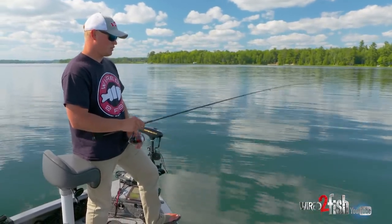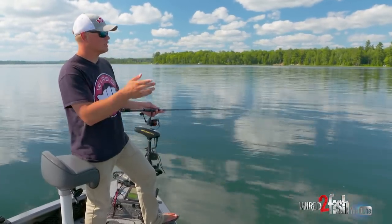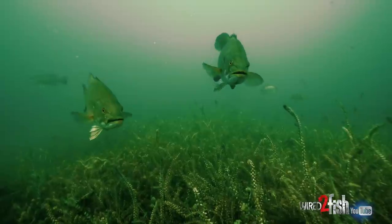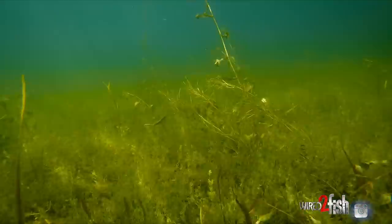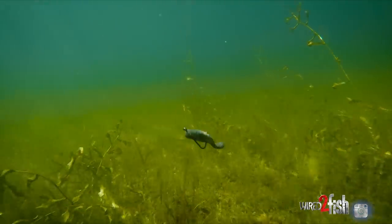This is more so just feathering the outside and picking your spots as you move along, working it through the real light stuff that tends to get overlooked. You can go in and pick up some fish that other people might not be looking for, and the Texas rigging really helps fishing it weedless through there.